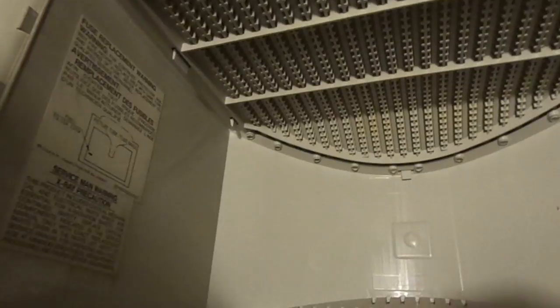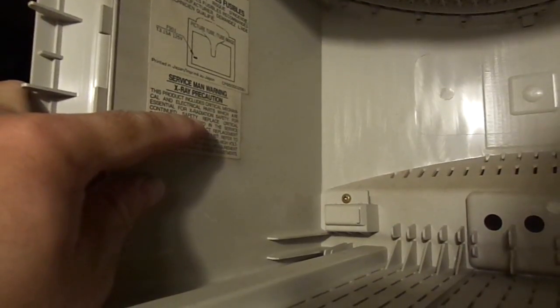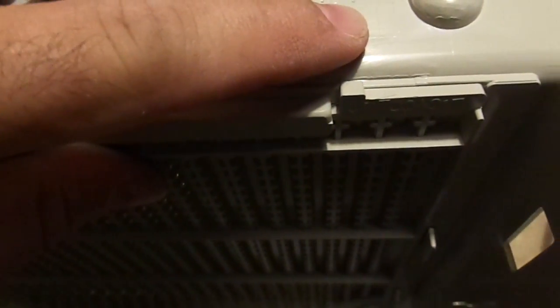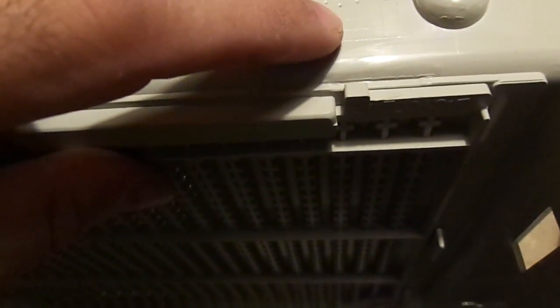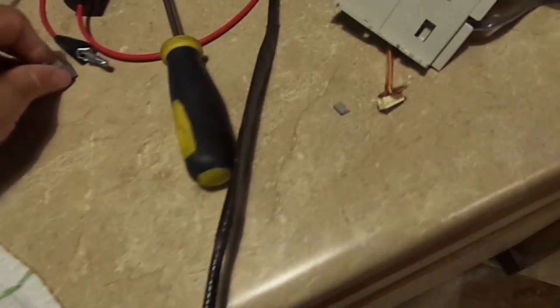There's a serviceman warning X-ray precaution label here. It looks like this was manufactured in 1988 — the other component was manufactured in 1987. Actually, I believe that just means the mold was made in 1988, so that's sensible.